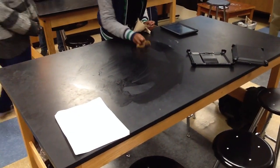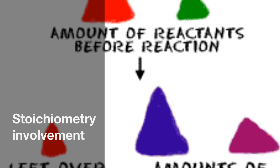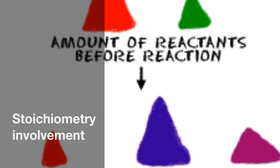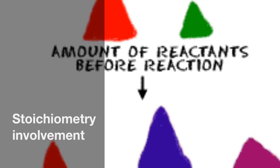Clean up the lab once you are finished with the experiment. When we changed our procedure, we had to use stoichiometry to find the new theoretical yield because the last procedure had a wrong equation. We used our calculations to find the new theoretical yield so that we could find the percent yield.